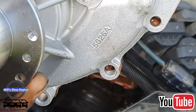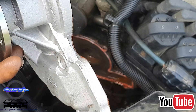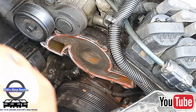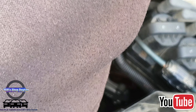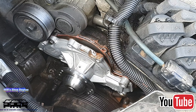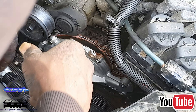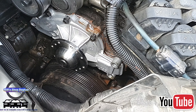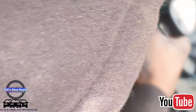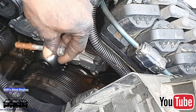You can either put the gasket on the block or on the water pump first. It is a metal composite gasket, so I'm going to put it on the block first since I already have the block prepped with sealer. I'm about to install the water pump — I'm going to install the small bolts first and then clean and put sealer around the larger bolts because those go into water jackets.